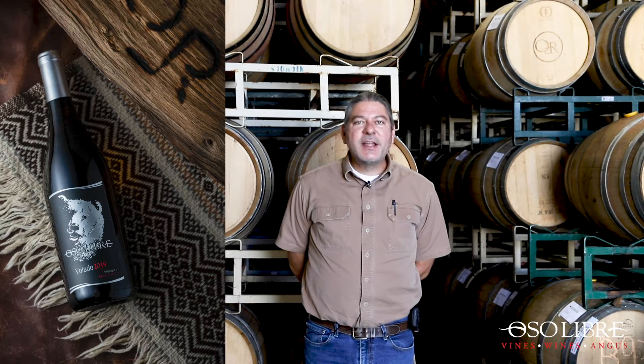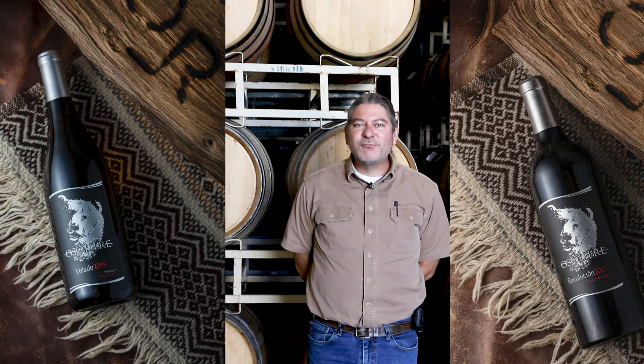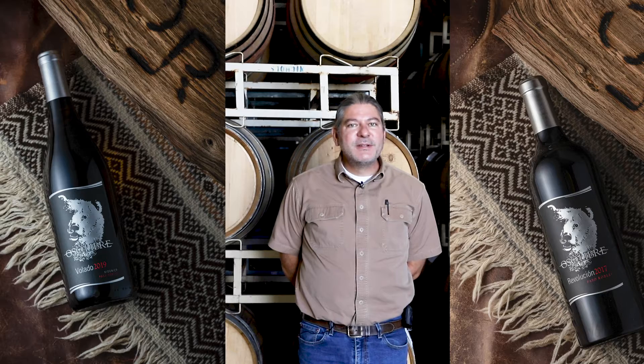Also on this day, we're bottling a 2019 Volato, which is Estate Viognier, and a 2017 Revolution, which is a winemaker blend featuring Petit Syrah, Tempranillo, and Tanat. It's an interesting blend that I know you can't wait to try.